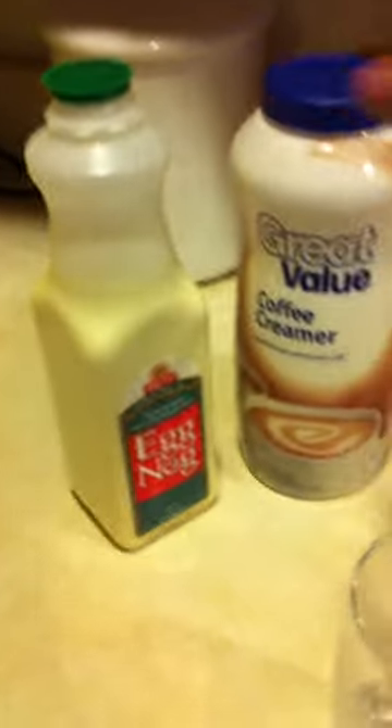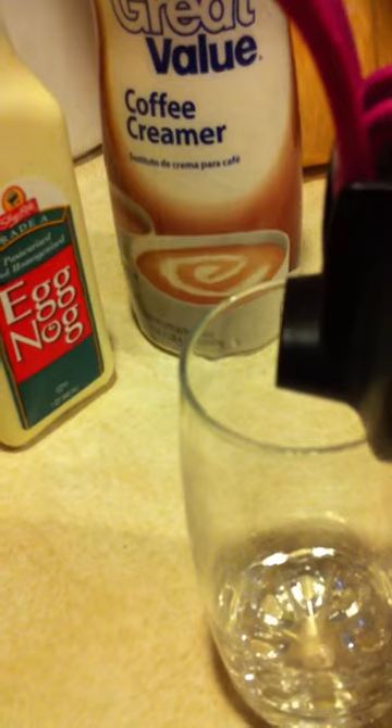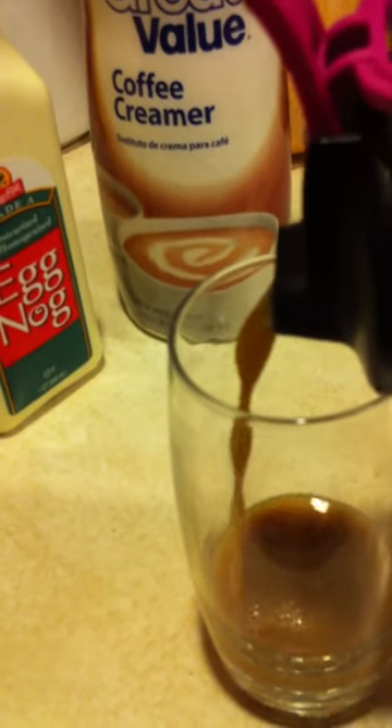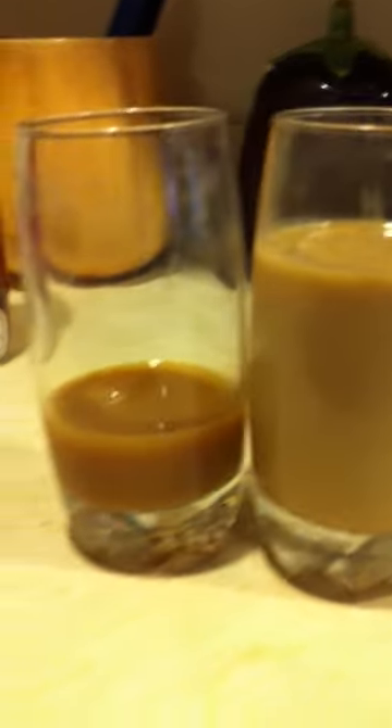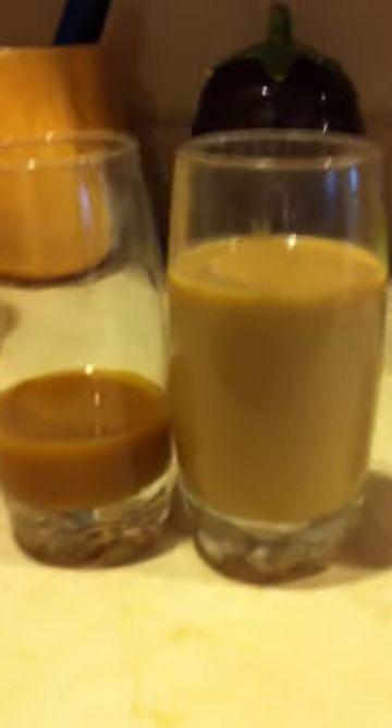I'll pour some of my coffee into this glass so you can see the color of the coffee before I mixed it with the eggnog. If you put them two together, I guess the coffee's slightly darker. I guess it's all right.